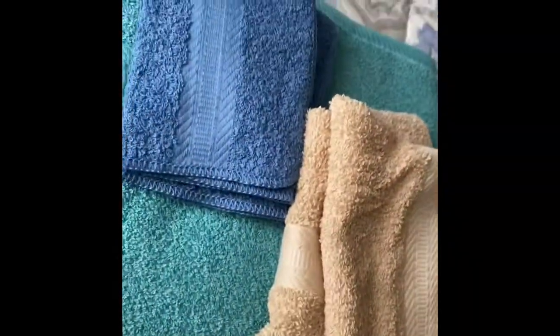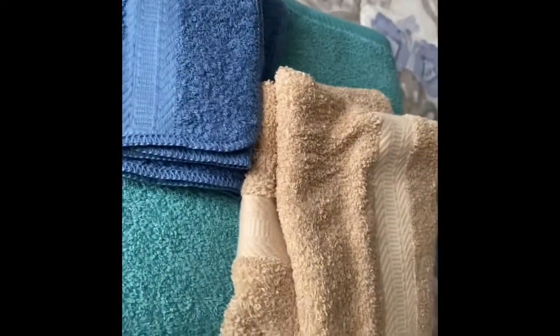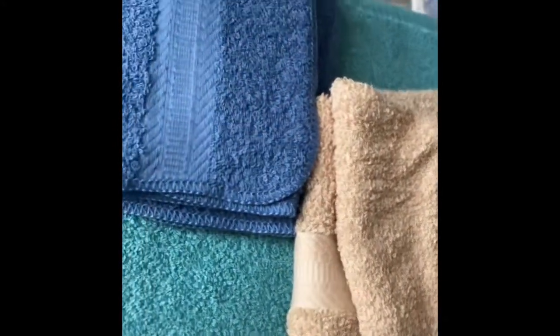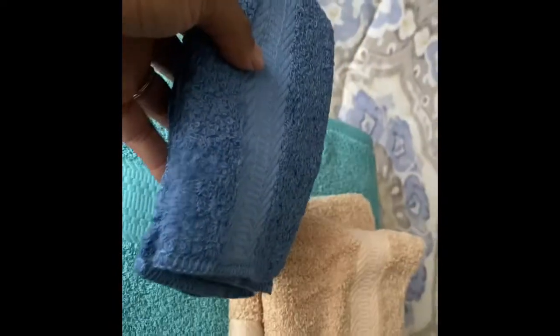Hey y'all, Lady C is back. I don't have anything exciting today — I just needed some new washcloths and towels. Kohl's had a sale, so I picked up various colors to mix in with what I already have. I got some blue washcloths — two of those — and they were on sale for like $2.99 each. I also had some Kohl's Cash, so if you're not familiar with Kohl's Cash, go check it out.